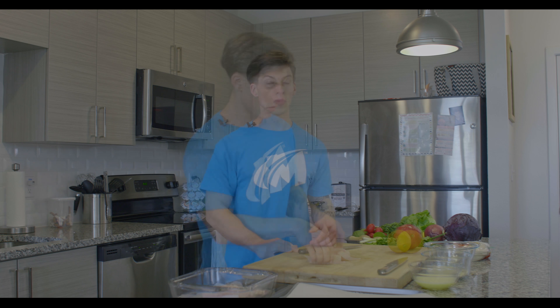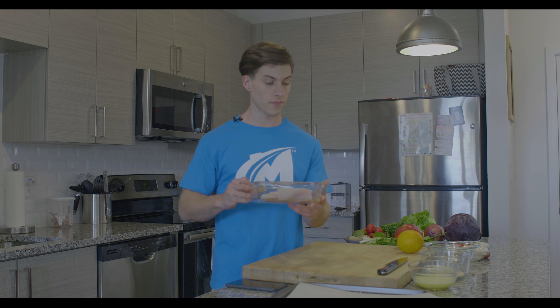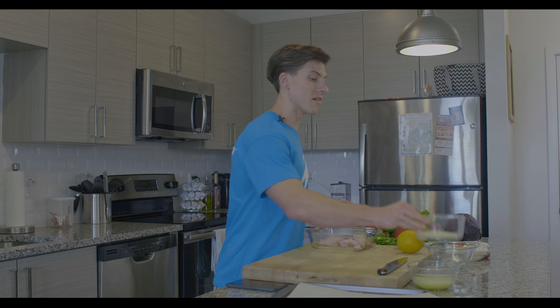It doesn't need to be pretty because we're actually going to bread and bake it. As you can see, it's about a quarter inch by quarter inch by three to four inches long. Next, we're going to set that aside.